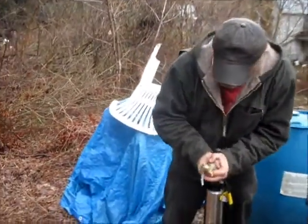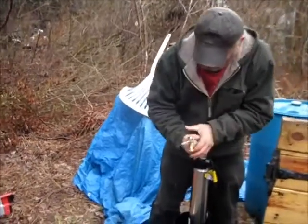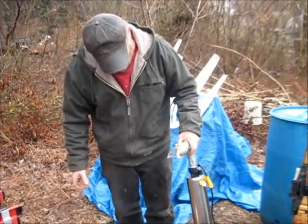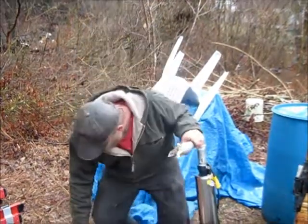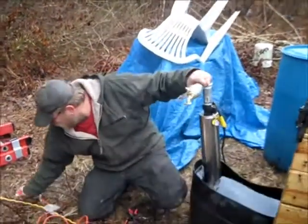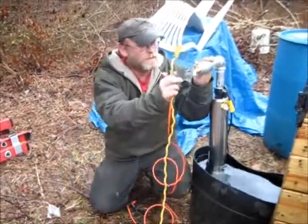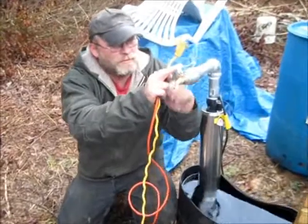Everything's just hand tight for right now. But anyway, let's turn these on and see if the old solar power can do it.